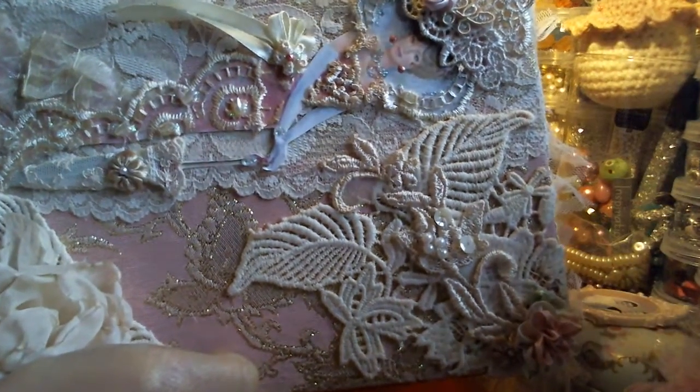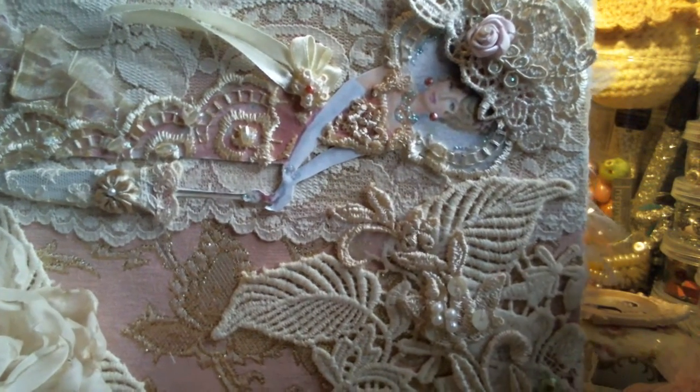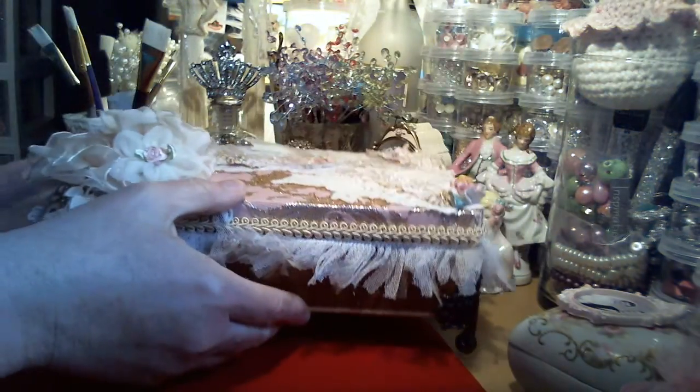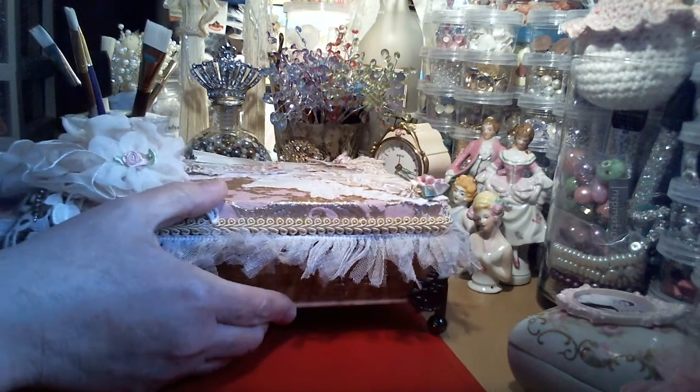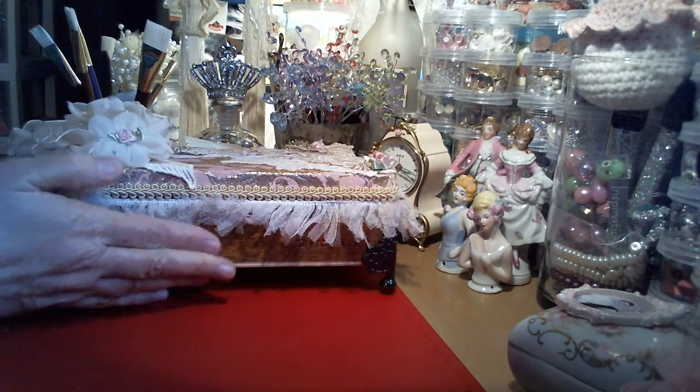One last thing - I made a couple of stick pins. Let me show you those.